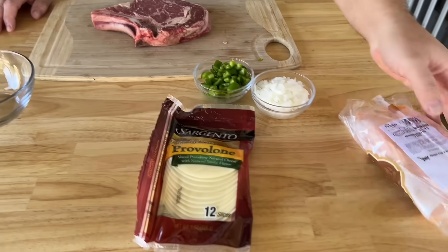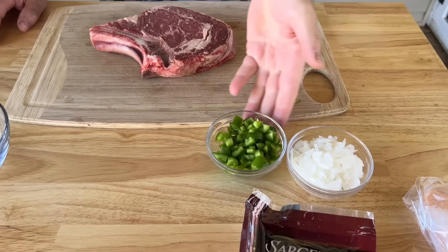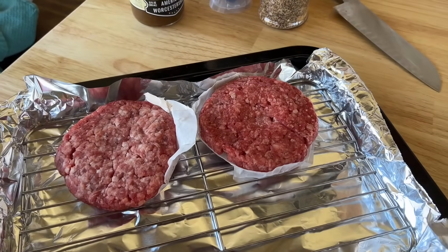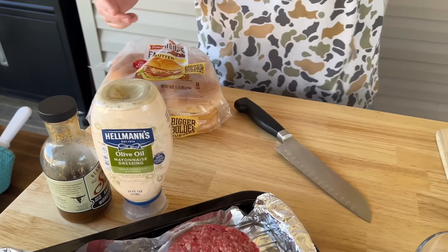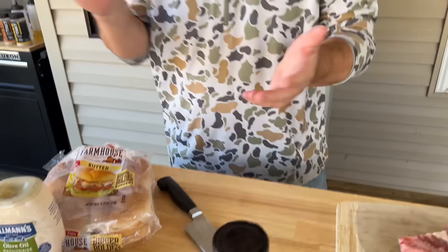Here's the list of ingredients: we have some American cheese, some provolone cheese, peppers and onions. This is a cheesesteak — not an authentic Philly style cheesesteak, so hold your horses. We have some fresh ground brisket burgers that I've done myself, a little Worcestershire sauce, some mayonnaise, my Texas rub, and some good thick farmhouse butter buns. It needs to be a big bun to stand up to a big old sandwich, big old burger.